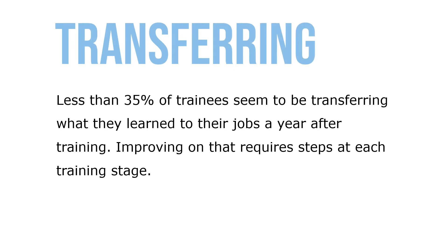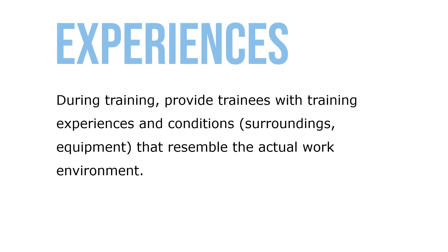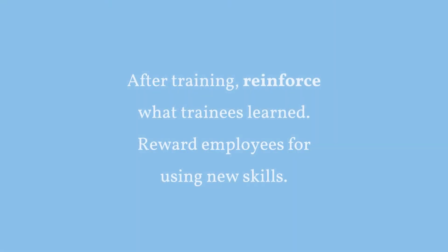Less than 35 percent of trainees seem to be transferring what they've learned to their jobs a year after training. Improving on that requires steps at each training stage. During training, provide trainees with training experiences and conditions — surroundings and equipment — that resemble the actual work environment. After training, reinforce what trainees have learned and reward those employees for using their new skills.